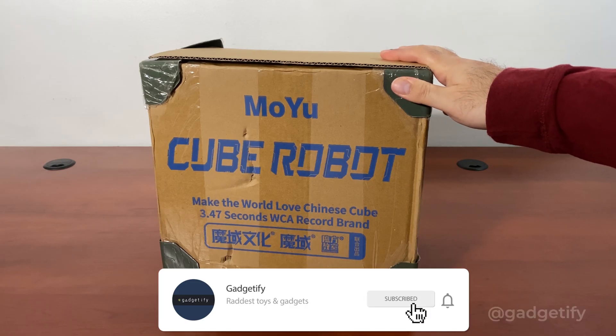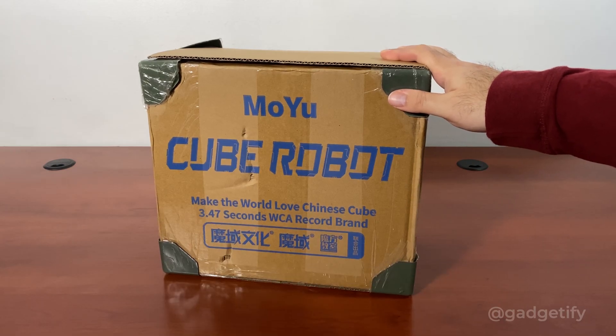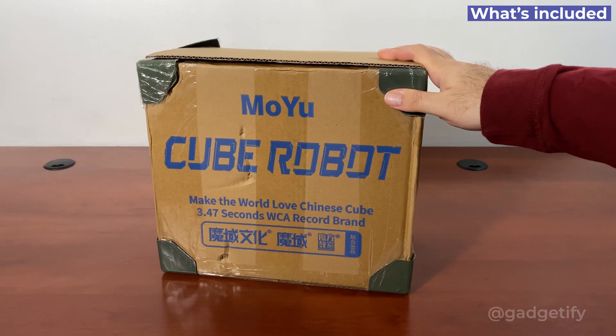Hey everybody, today I'm showing you the Moyu cube robot. This is a robotic Rubik's cube solver and it doesn't even need an app. Unlike other models that I've covered, this one actually can do it without using an app. You just have to bring your compatible cube — there are 12 of them that are supported.